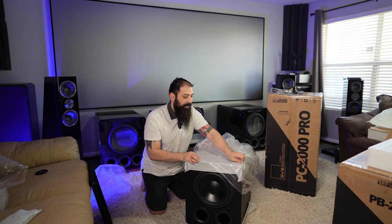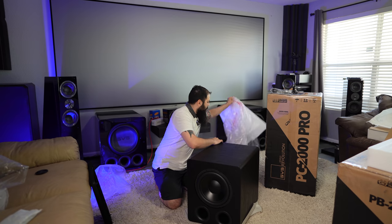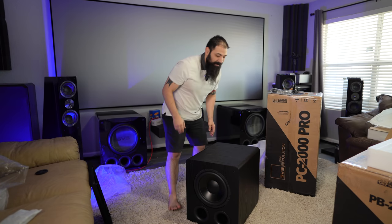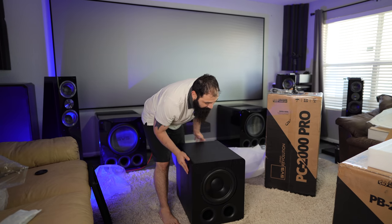And if you guys are wondering if I'm going to be doing these versus the older 2000s or the 2000 legacies or the non-pros, I am going to be. So I'm going to be doing a shootout model to model. And then also doing that whole new subwoofer tower video all over again with some fancy recording equipment so the microphone doesn't clip. Because if you guys saw that video, the audio wasn't the best — it was just too much SPL for that little GoPro. So this is what you get — I like the size of it, I think it's really manageable for most people's space.